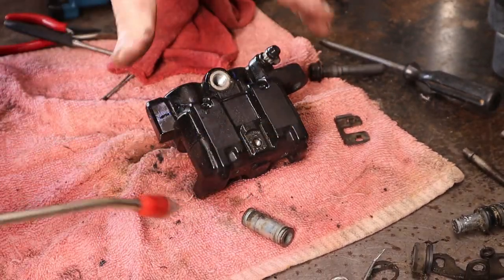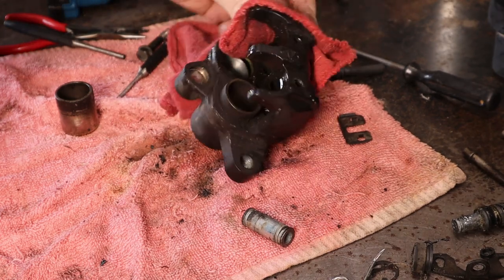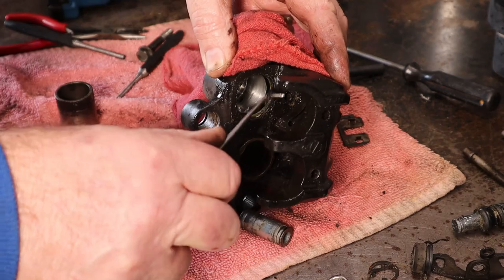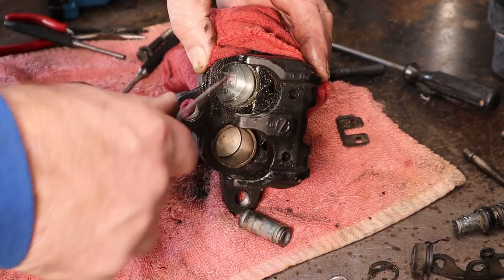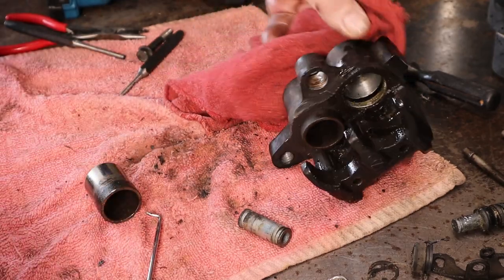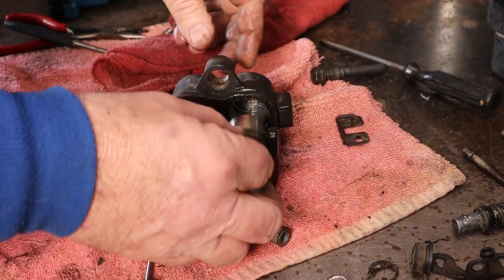Well, we got one. There's one - bet it's hot. Now let's peel out the outside seal. Yeah, that baby's causing a problem. There he's popped out. Now the other one maybe won't be quite so bad. Let's wipe our piston off real quick, just to get the worst of the junk off of it.